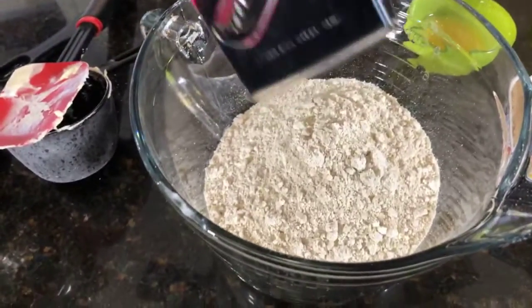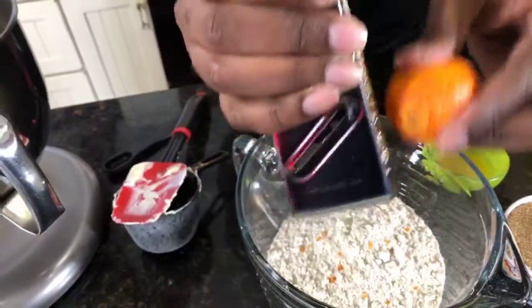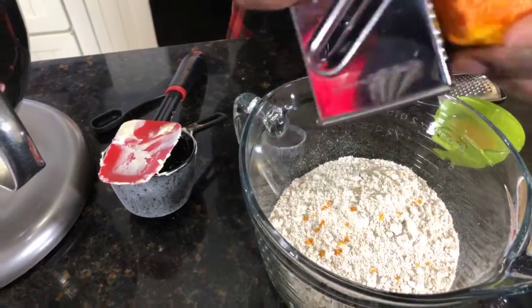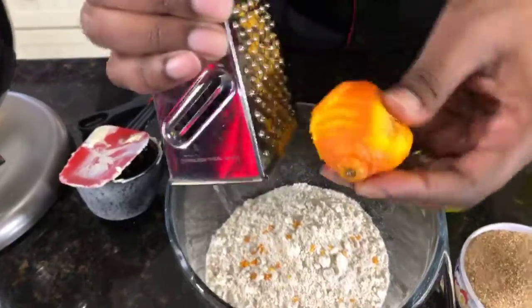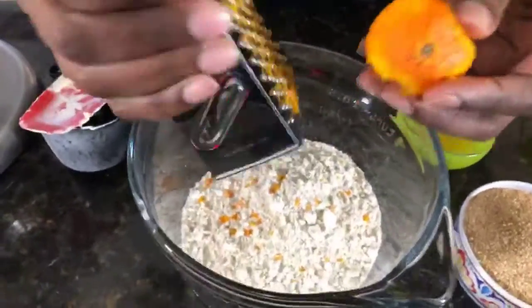I like this grater better because it gives you a better result — you can actually hear it. You can use the orange essence. The reason why I'm putting it down like that is so you guys can see it coming off. I'm going to put that on there. This should be about two tablespoons of the orange essence, which is awesome. This is banging right here.